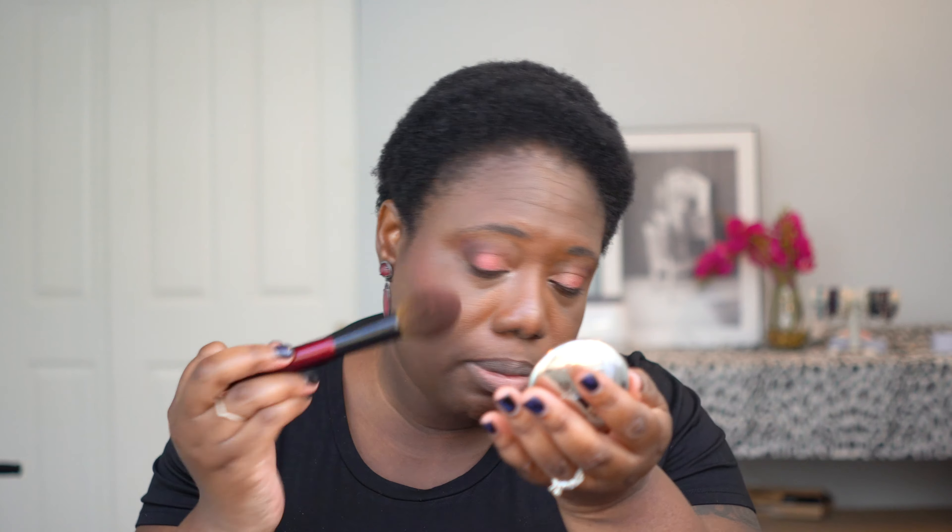It might also be a combination of using this particular brush, which is really not super dense — it's really soft. I think it's putting the powder down in such a way that it's not just caking a bunch of it in one place on my face; it's more diffusing the color around. So I am liking this very much. It's probably lighter than I normally go with my blushes, but this is a nice summertime, daytime kind of blush look, I think.